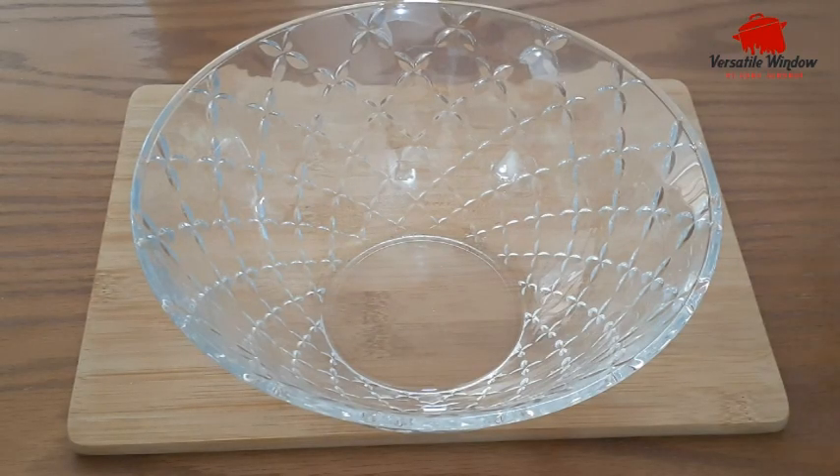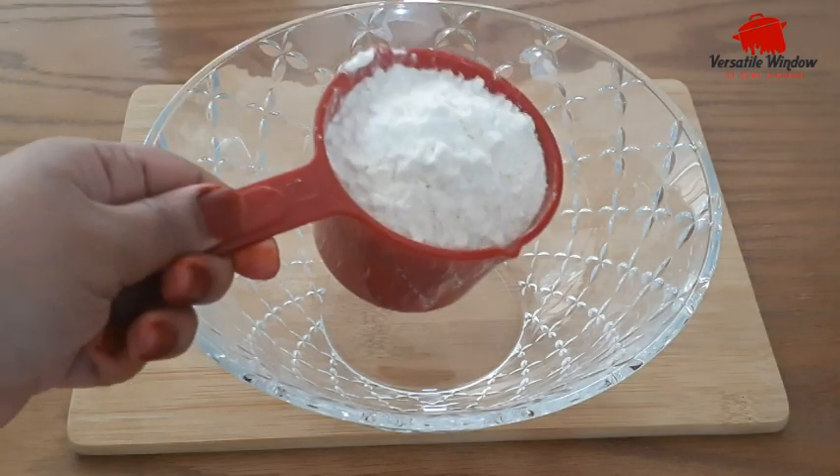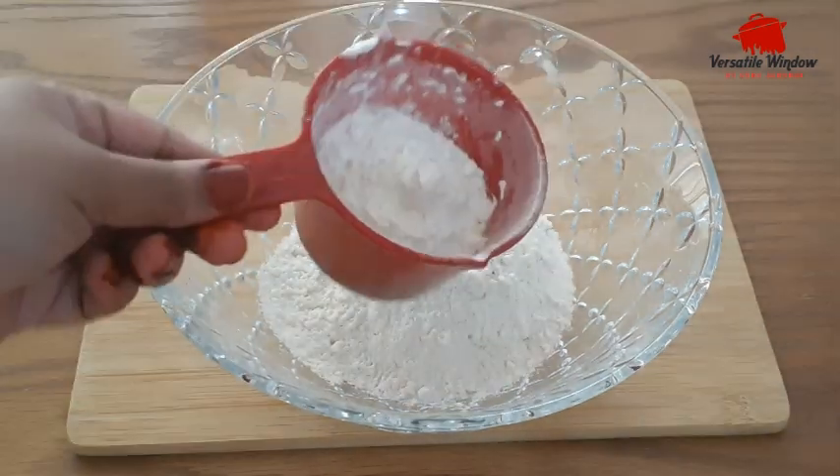We are ready for this shell. I am going to add 1 cup of meat.